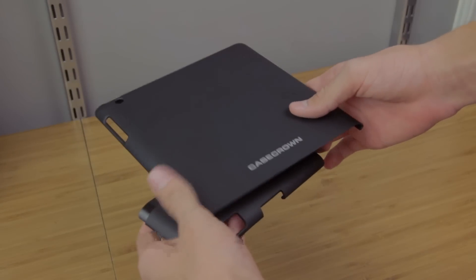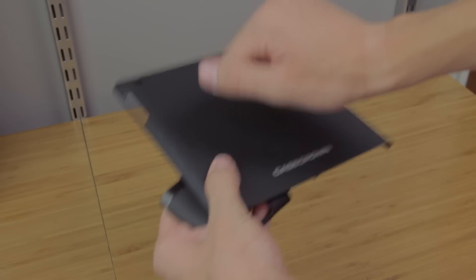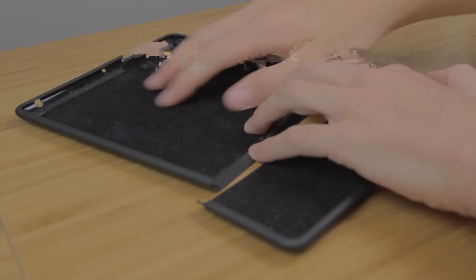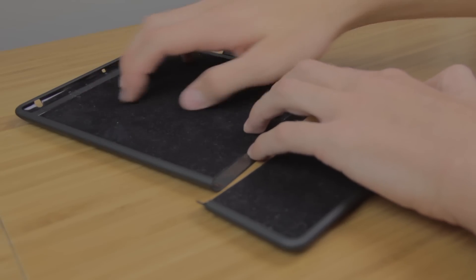This case is a two-piece slider case with the exterior made from a durable polycarbonate material with a matte finish, which gives you some extra grip. The interior is lined with soft felt for protection against scratches.